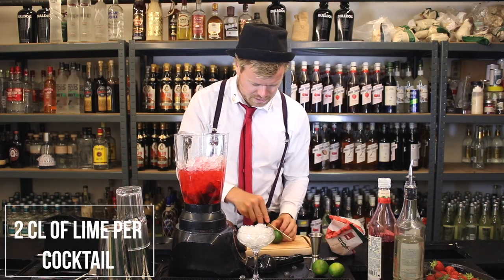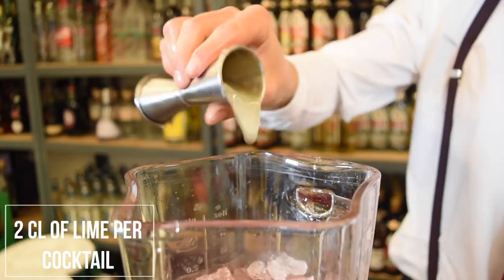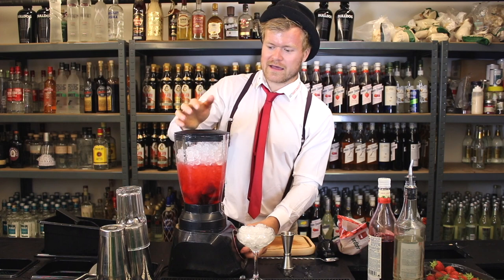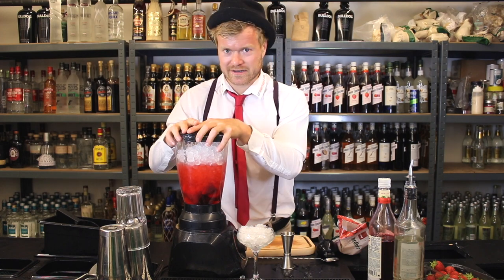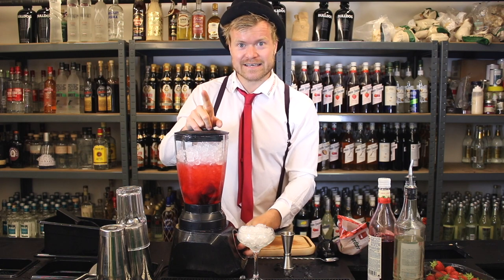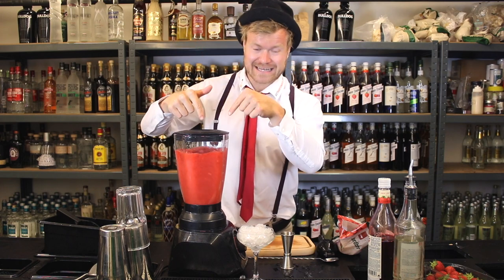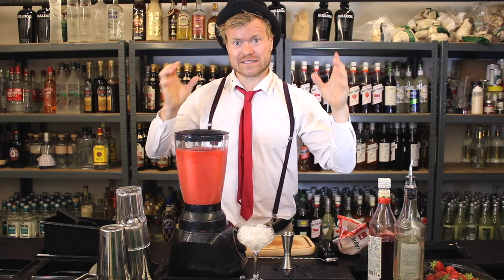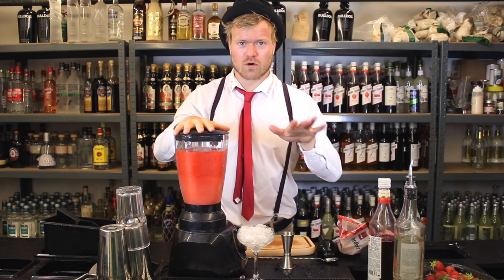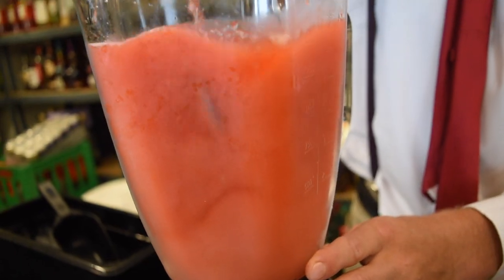Next up, we squeeze our lime — two centiliters per cocktail. Now we add even more ice and close the blender. There's one very important thing you need to remember — and that is... make sure you remember that and you'll be all good. Let's blend to check if we have the right consistency.